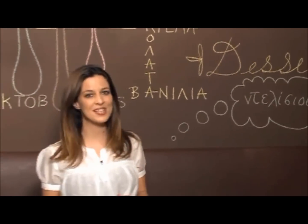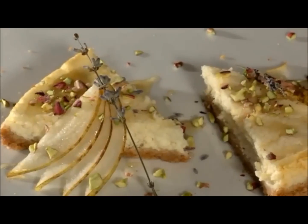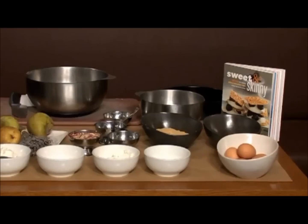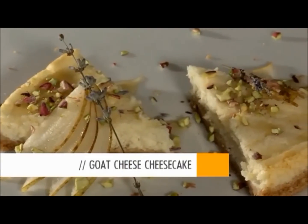Marisa Tercil is going to show us now how to make cheesecake with a twist. What's the twist, Marisa? Well, we're actually going to do a couple of twists today.